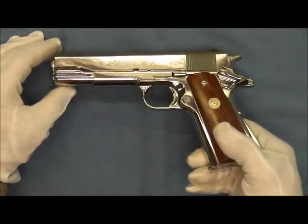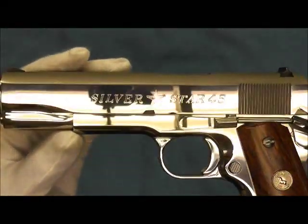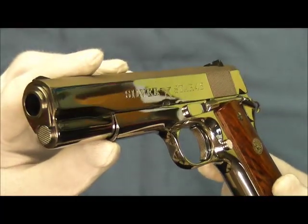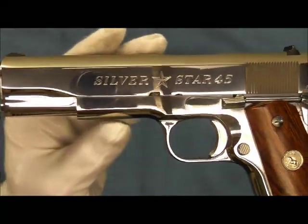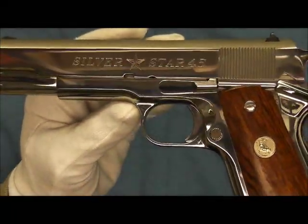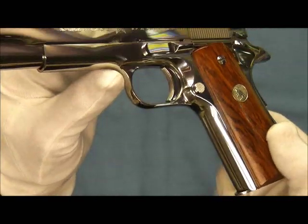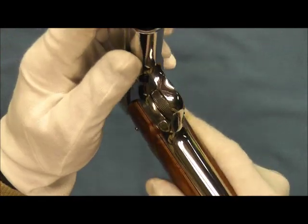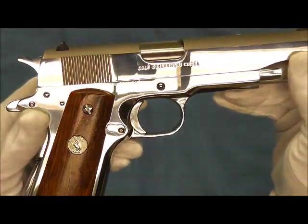We'll go ahead and just pick it up and take a closer look at this Silver Star stainless steel and how beautiful it was polished out by the Colt Custom Shop. There's the roll marking for it. And you can see all the small parts and everything is just brought to a very high mirror-like polish on it. We'll go ahead and flip it over and take a look at the right hand side.